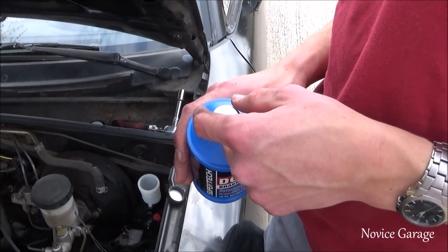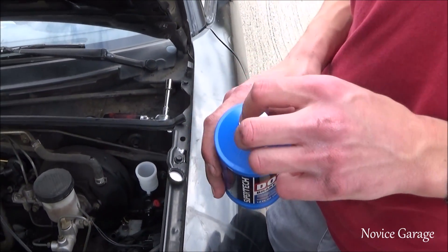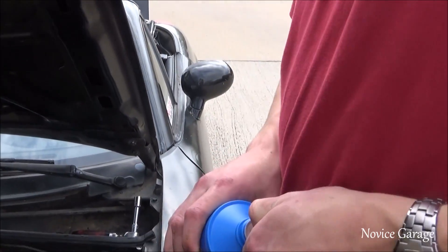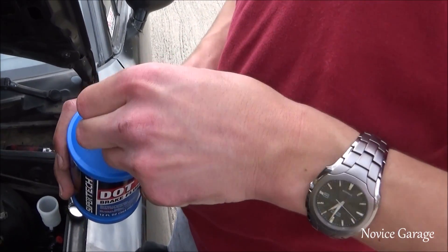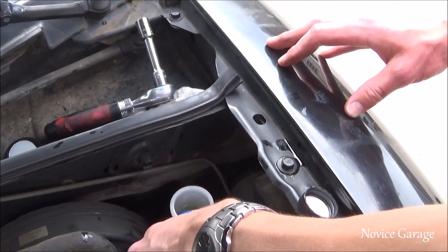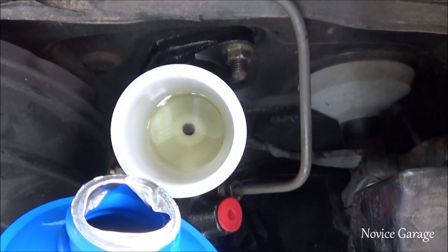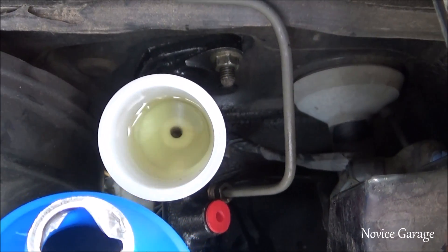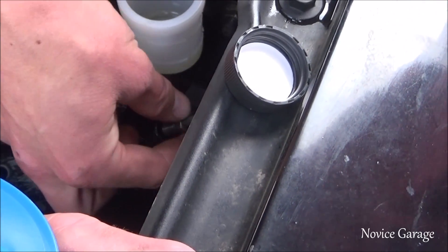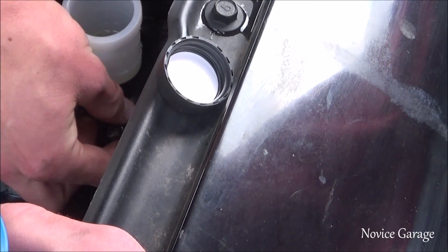What we're going to do is basically flush out the new one before we install the line. You can do this before you put it on the car or like how we're doing it — it doesn't really matter. Just put some brake fluid in it, not too much. You want to keep the level above the hole so no air gets into it, and keep going until the bubbles stop. When tightening the nut, make sure you don't cross thread it — if it's not going in easily, take it back out and put it in straight.